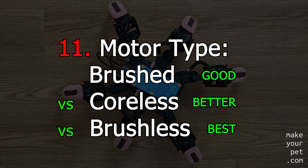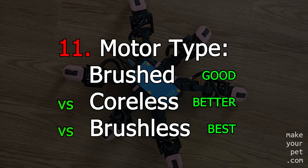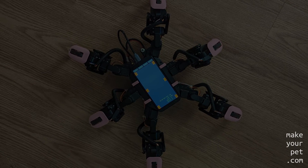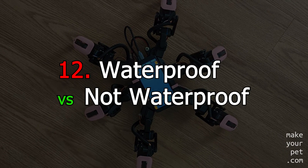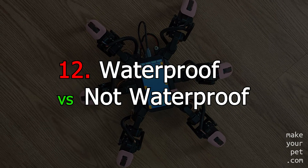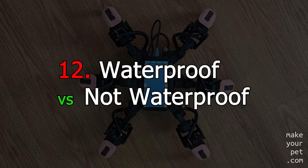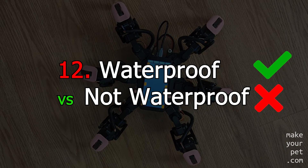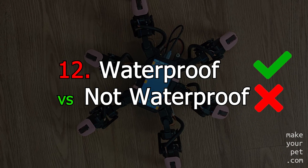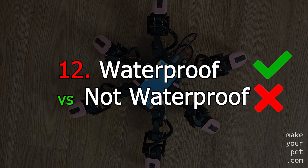If you have options, pick the motor type based on this ranking. Most cheaper waterproof servos are only splash proof and won't last long if submerged under water. But still, you should go for a waterproof servo if you can, because it will still protect your servo from water splashes and even other harmful elements like dust, especially if you are planning to use your robot outside.